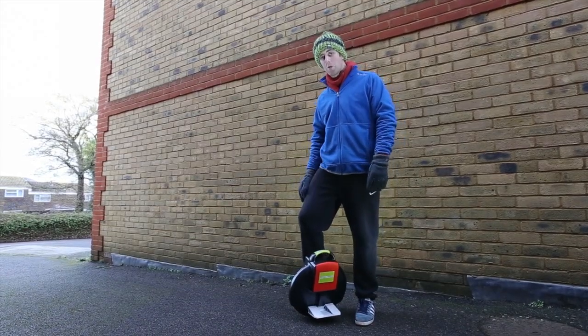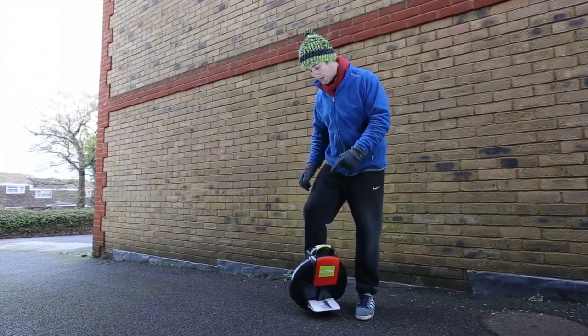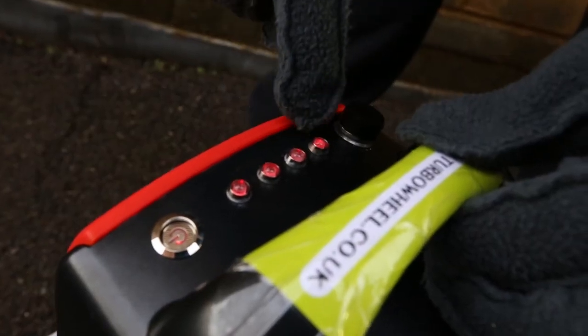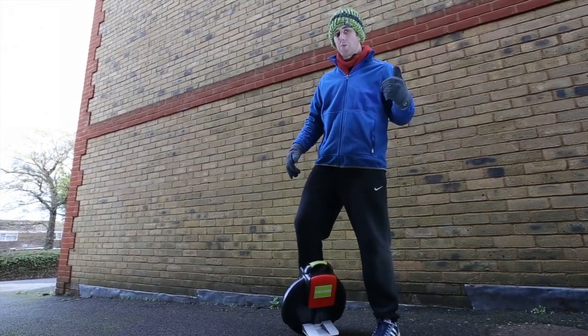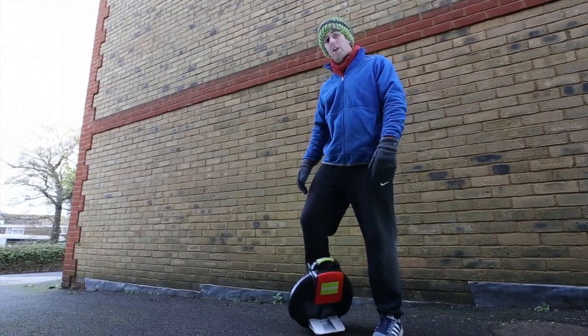Before riding your airwheel, make sure you have enough battery. So as you can see, I've got four bars. If it's your first time on an airwheel, make sure you've got some elbow and knee pads just for extra support, and also a good pair of trainers that aren't going to slip off.